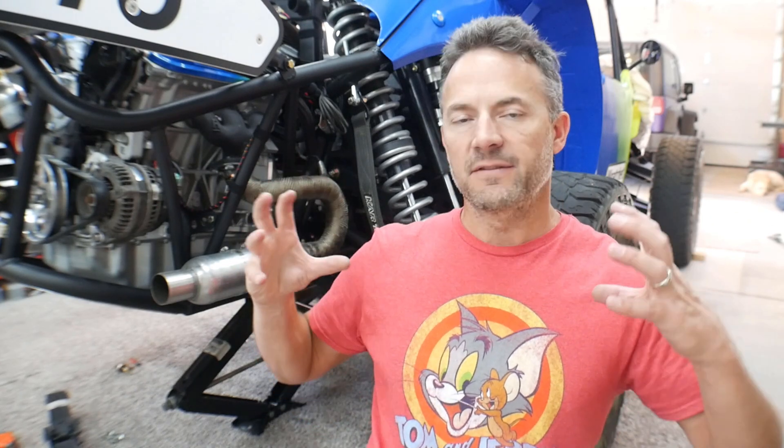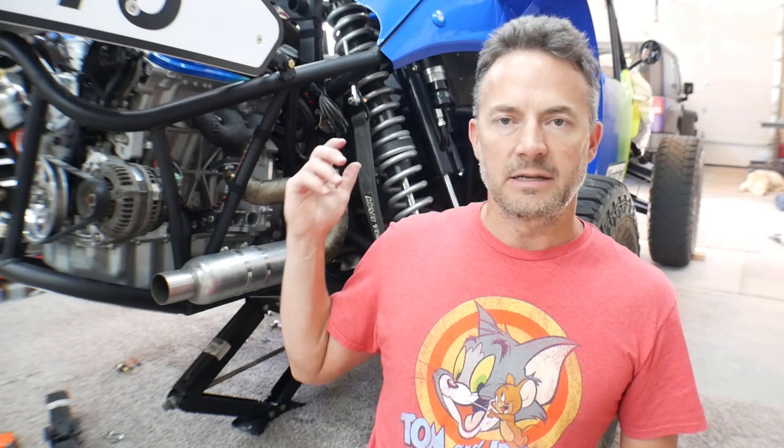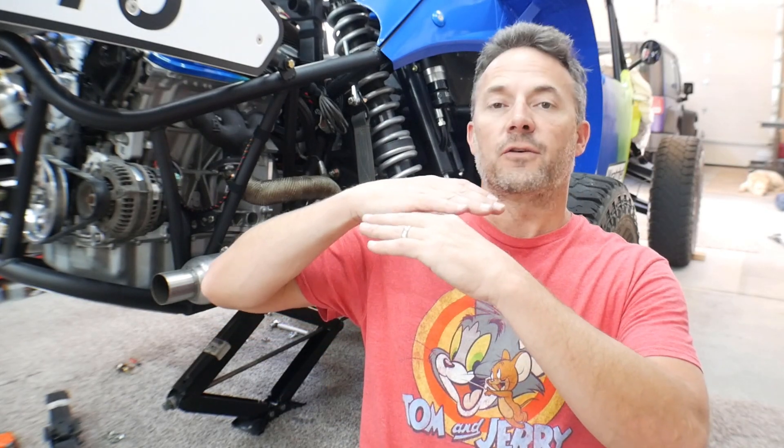In this video, I'm getting ready to switch Ratchet over to RCV CV axles. And in order to get those axles ordered, because Ratchet's totally custom, I need to get very accurate lengths of the axles that I need. They've given me dimensions that they need me to give them. So what I'm going to do in this video is tear everything apart — get my U-joint axle out, take the bypasses out, take the coil carriers out so that I can freely cycle the suspension from full compression to full droop and take accurate readings.